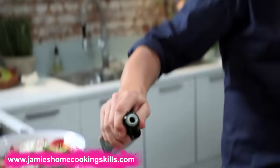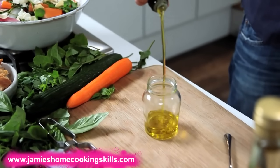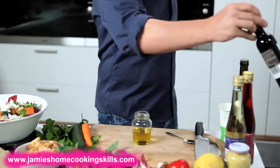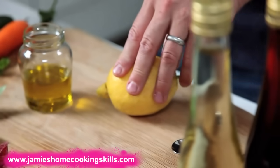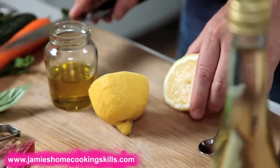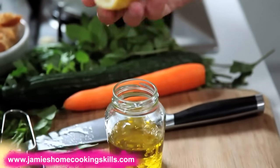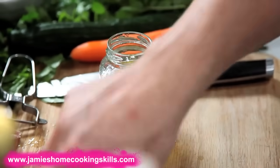Basically I do three to one. I use a good olive oil — I'm going to put in three parts olive oil. Then I'm going to use a vinegar — let's use a lemon juice. The acid can be balsamic vinegar, red wine vinegar, white wine vinegar, champagne vinegar, grapefruit juice, lemon juice, lime juice — acid can be in many different forms. As soon as I put that lemon juice in, you can see exactly how much there is.